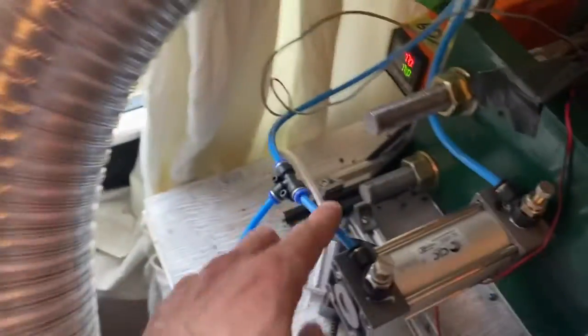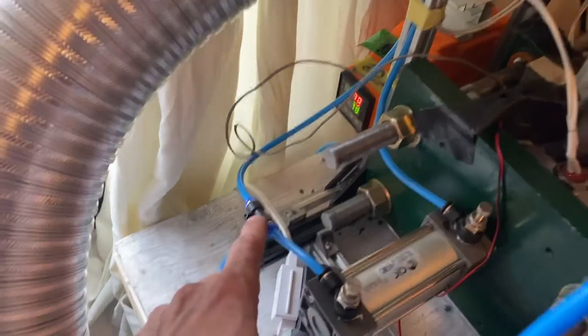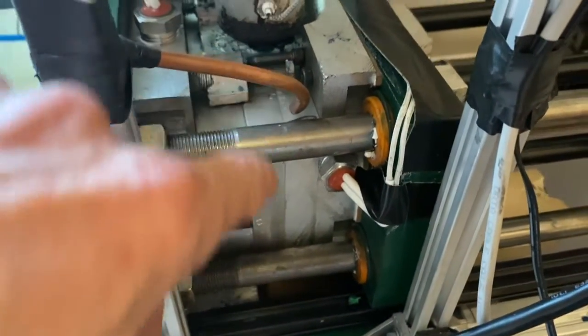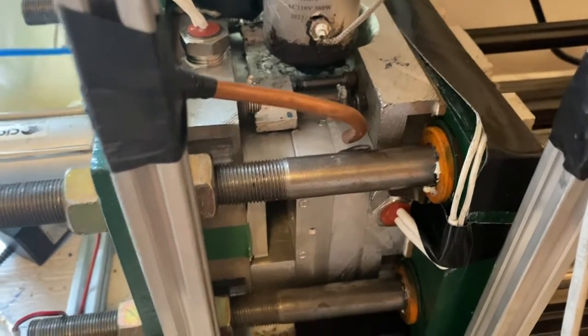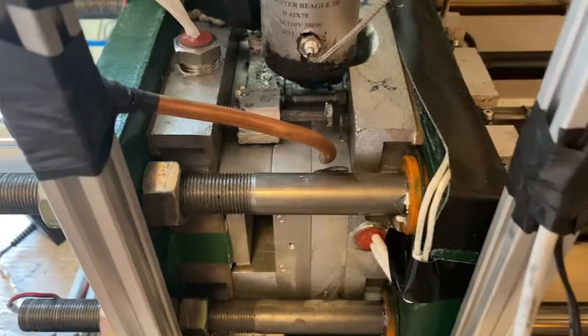When the part is sent to eject, this line here — I put a T in it — now blows across the mold surface, helping the part separate from the mold, even though there are ejector pins.